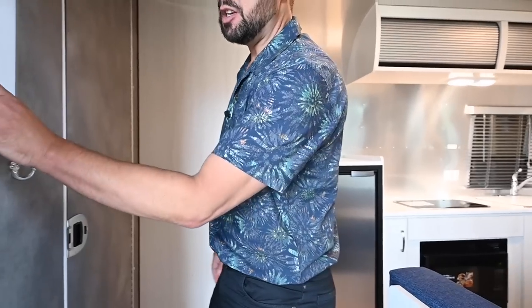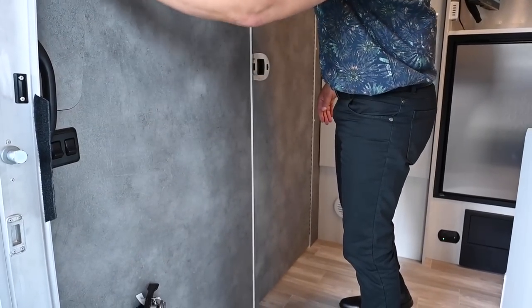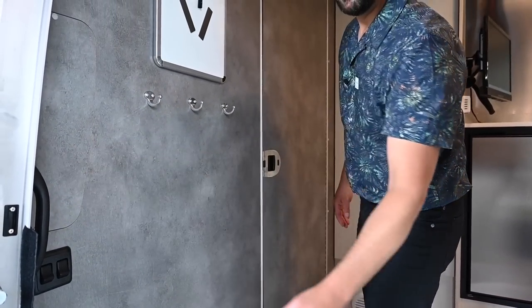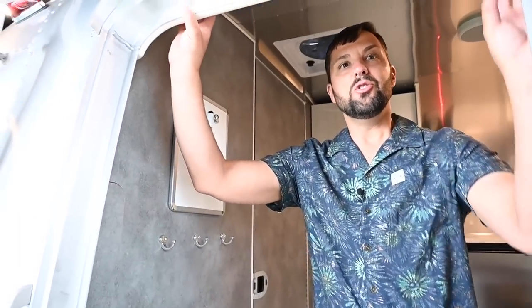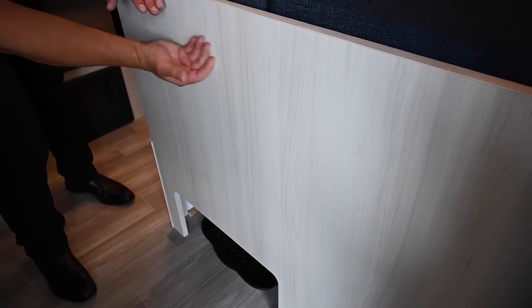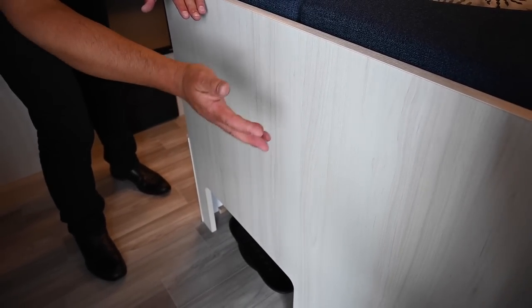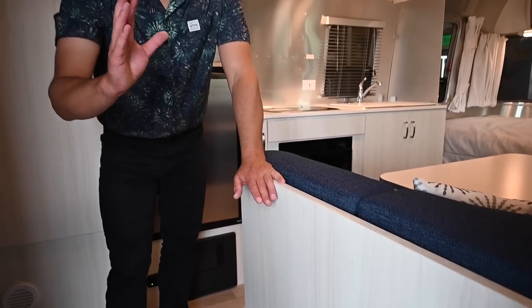Starting right here by the door: there's a dry erase board, coat hooks, a step light, and interior lighting. You have an access panel if you ever need to get to the shower faucet for repairs, and a rubber bumper over the entry door if you forget to duck on the way out. Over the door you have a gutter rail so water won't come into the trailer. There's some boot storage by the door. All the cabinets are made out of Italian light ply with laminate — not particle board, flake board, or melamine — very lightweight and very durable.